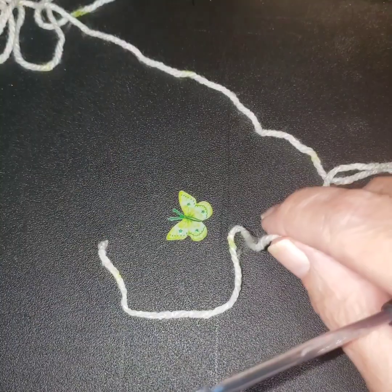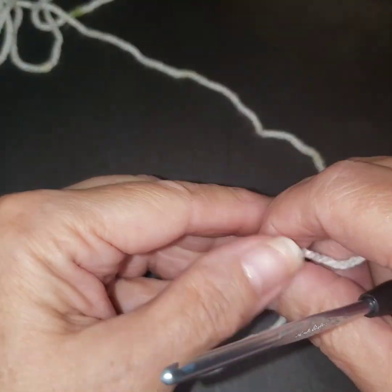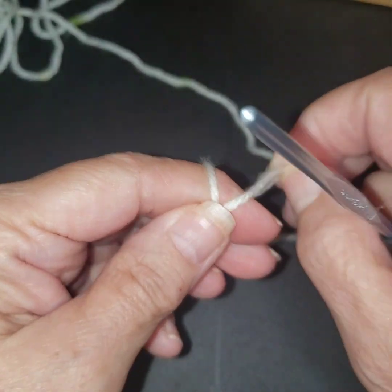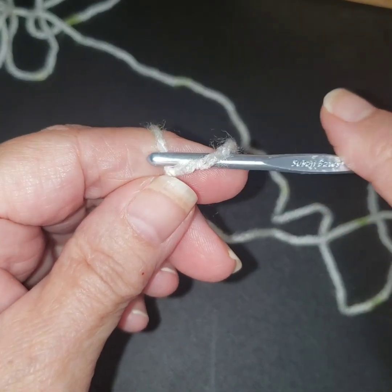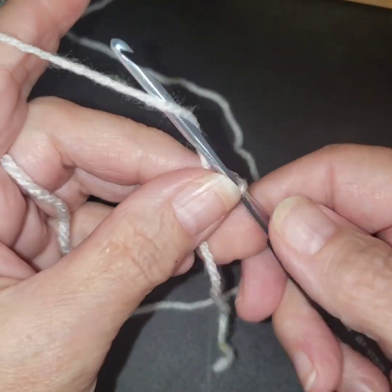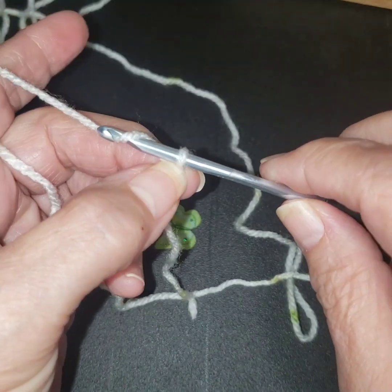This is such a lightweight yarn. So let's get this started. This is done in multiples of four. And then we're going to add one. So let's just do that — I'm just going to make a small sample. I'm going to do 12 or 16.